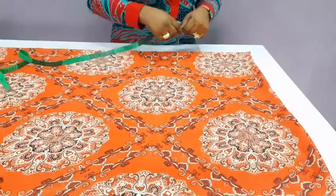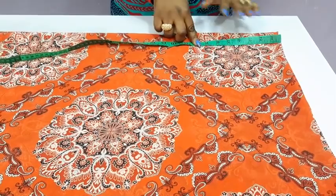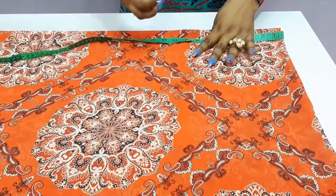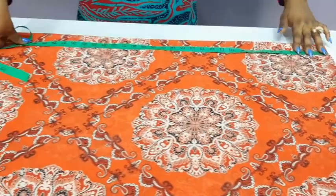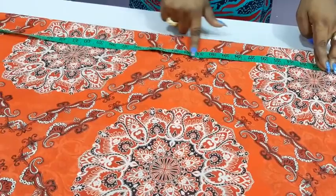First, you need half of your armhole. You might be wondering why, but you will get to understand as we proceed. Half of our armhole is 7 and a half inches — so 7 and a half is here. The next measurement will be from the nape of our neck down to our hip, which is 22 inches. The next one will be from the nape of our neck down to above our knee, which is 34.